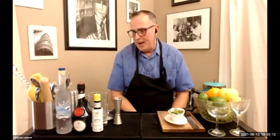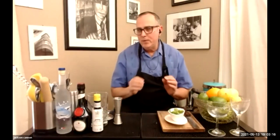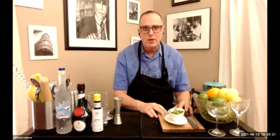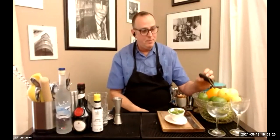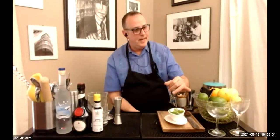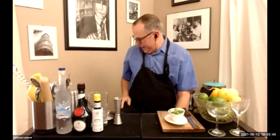You'll need a Hawthorne strainer for your shaker, and maybe a tea strainer to get all the little pieces of mint out as well. It's not heavy garnish work, but I always like to have a cutting board, knife, and plate ready. You'll also use your peeler to make the garnish on the Gypsy Queen. For glassware I'm going to use a classic coupe and a Nick and Nora for my stirred drink.